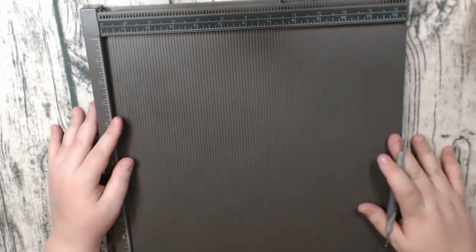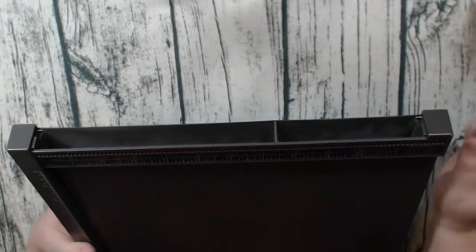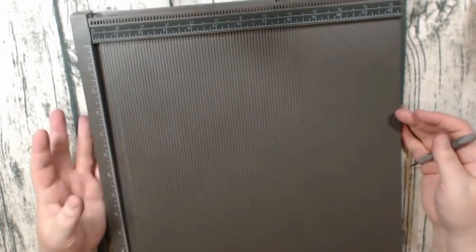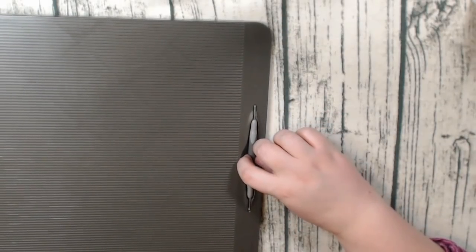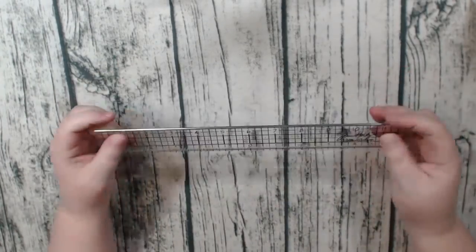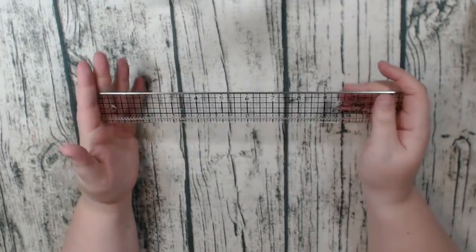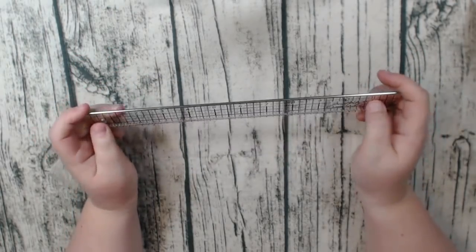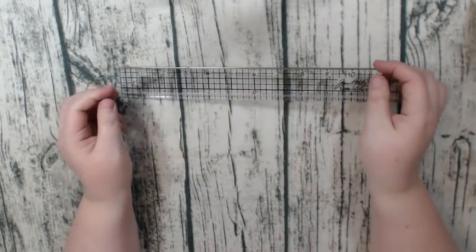My Stampin' Up scoreboard is still decent after a long time of use — the little tool holder broke off and the insert barely fits anymore, but I still love it. I also have a Martha Stewart one as well. I use a Tim Holtz ruler — I bought at least two of them because I love them. I keep one at work since I work on my albums during lunch, and one at home.